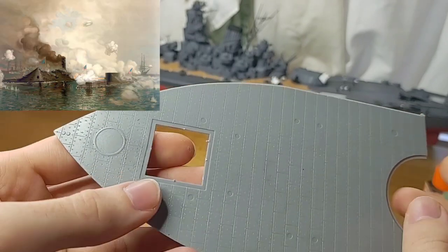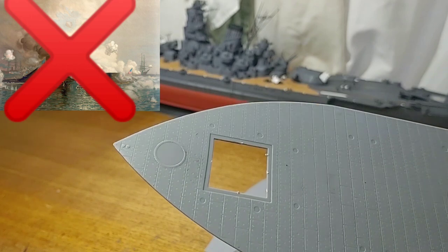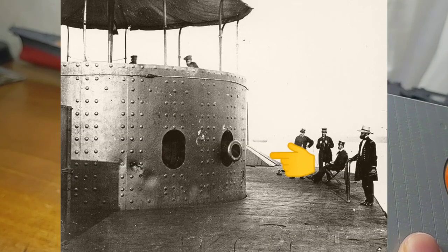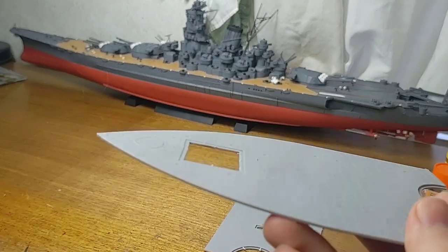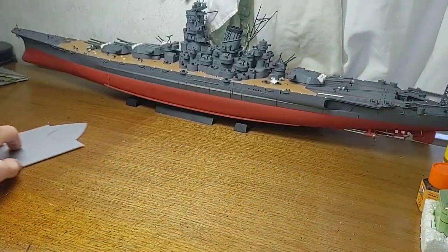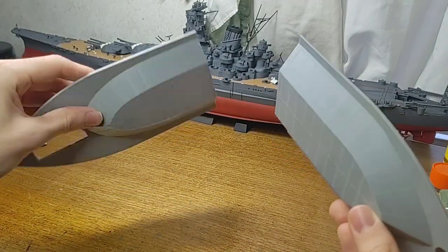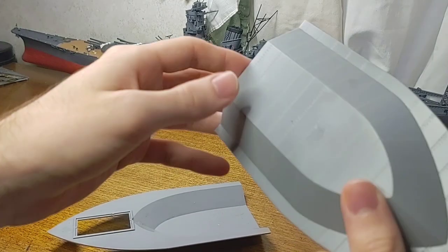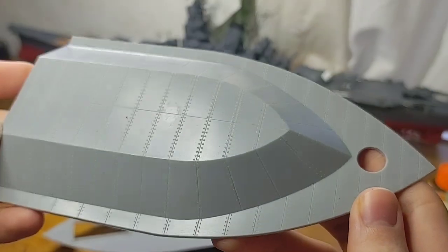This kit is not for the Battle of Hampton Roads — they have added the sloped armor around the pilot house, which was not present on the Monitor when it fought the Virginia. So this kit is more directed at the Monitor's final voyage. Much like the deck, the hull is in two halves and is also very nicely detailed.